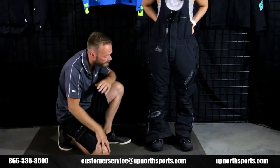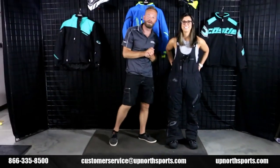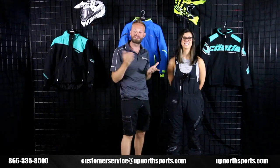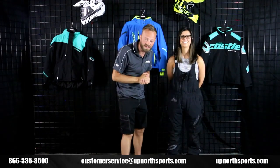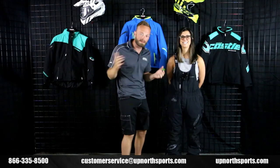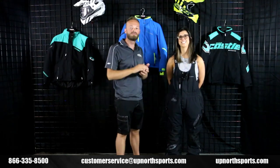This is such an incredible bib, ladies — it's going to offer so much performance for such an amazing price. This is the Castle Tundra bib. You can find it at upmoresports.com along with all the other incredible Castle items. They've got you covered from head to toe, and we are the number one Castle dealer in the United States. We love the Castle brand almost as much as we love our customers. If you found this video helpful, please give us a like and subscribe. If you ever have questions, reach out to our customer service staff via social media, email, or by phone at 866-335-8500.